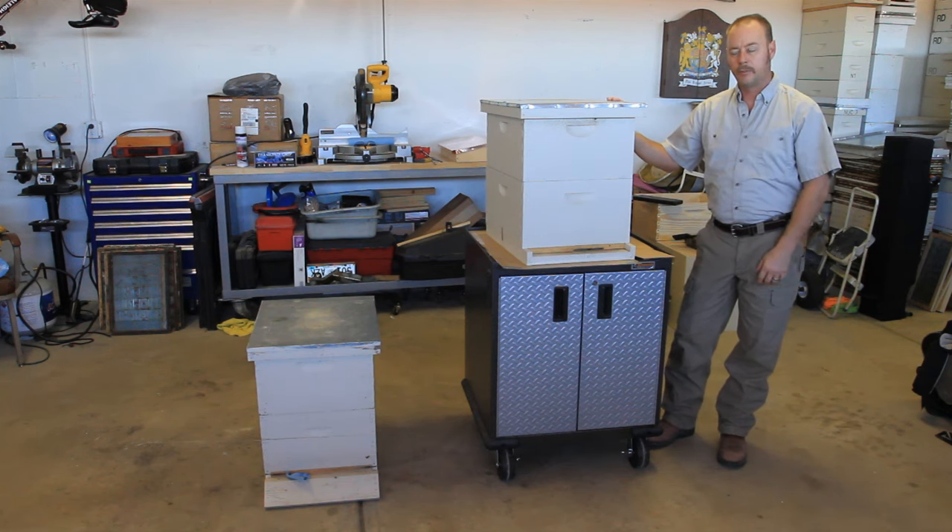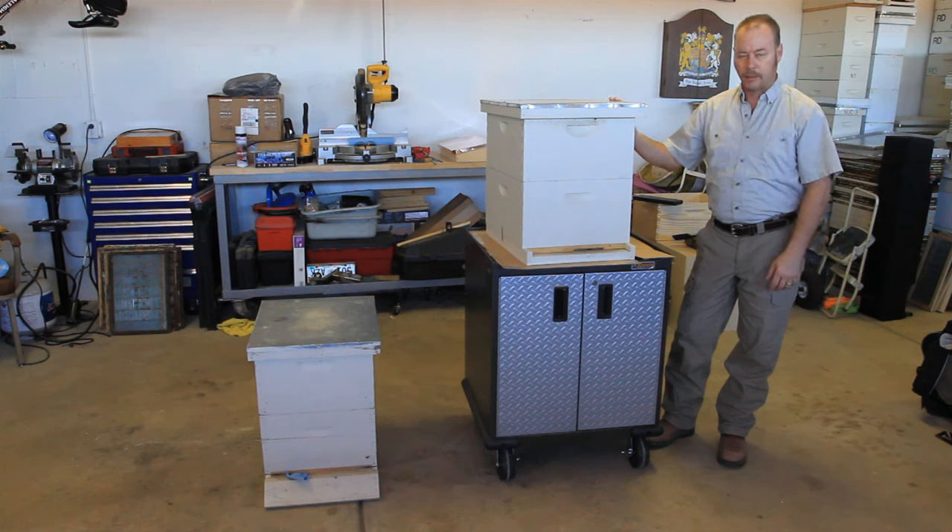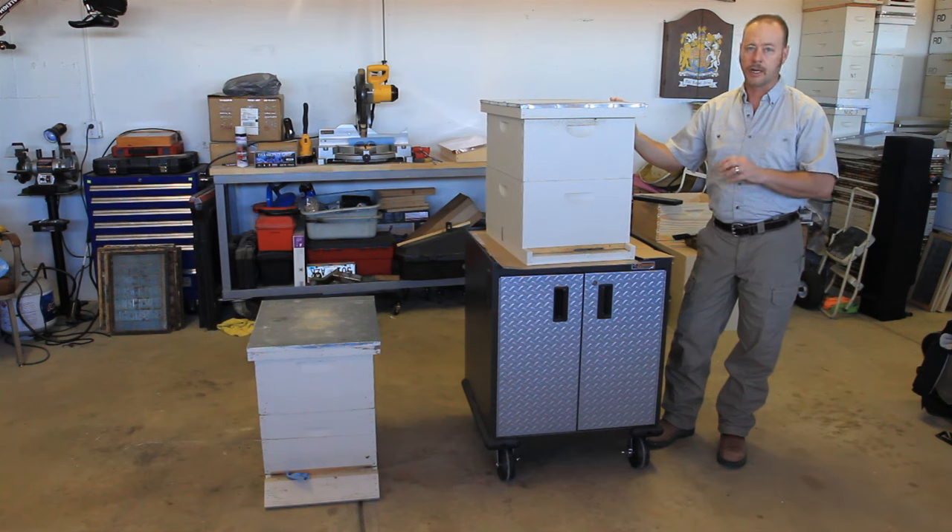Hi everybody, Keith here from HoneyBeeHoney again. I'm looking at something that beekeepers hate to look at. I had two hives die on me, and so we're going to look through them and do kind of like a bee autopsy on them. We need to find out, if we can, why they died. The reason I do this — the reason you should too — is to find out if there are measures you can take to keep your hives from dying.